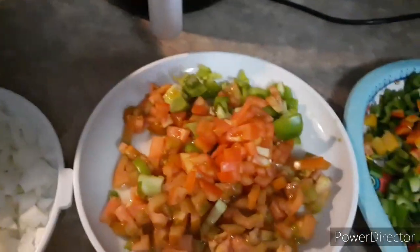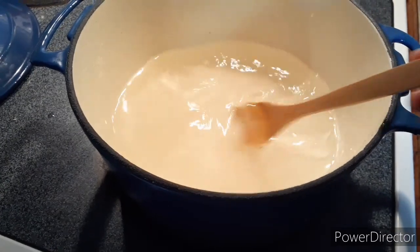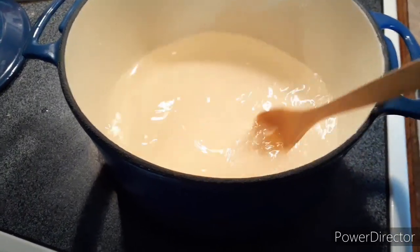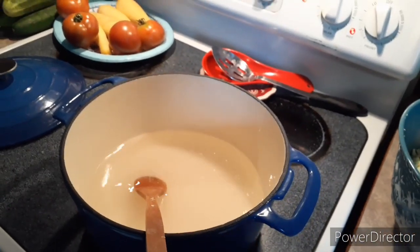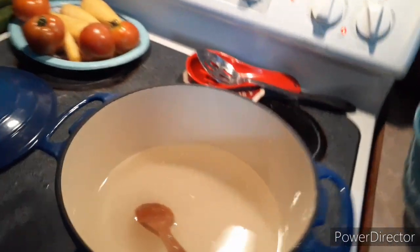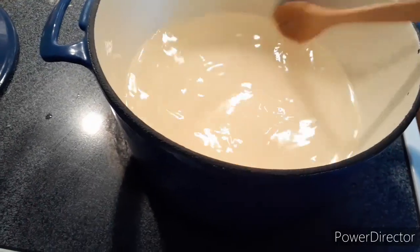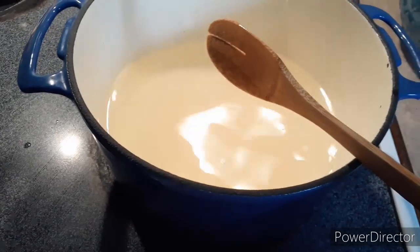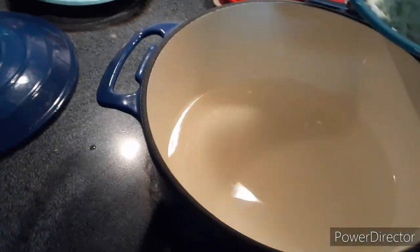Some people just make it with green tomatoes. In here you've got four cups of vinegar and three cups of sugar on medium heat, and I believe it's three tablespoons of salt — I'll put the exact directions in the description. Now we're going to start adding everything because this has to cook about 45 minutes.